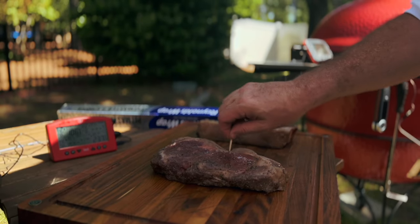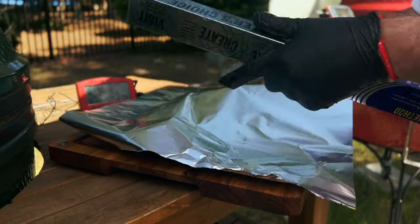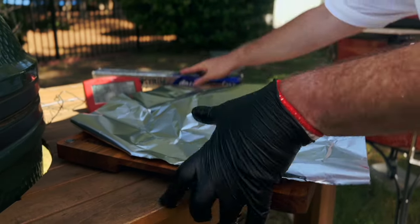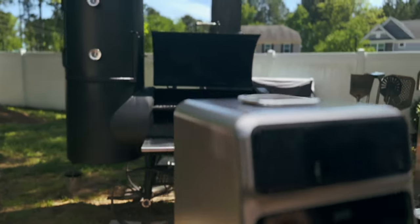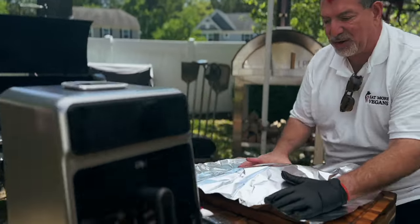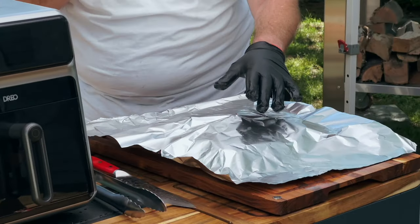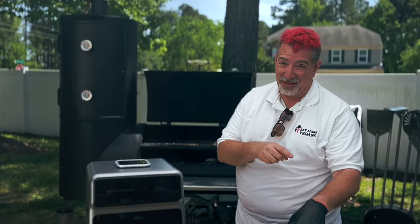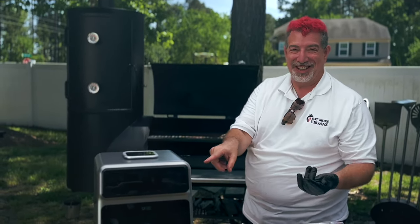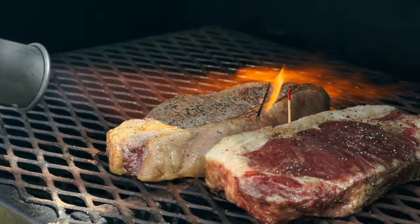I tent the smoker steaks in aluminum foil and let them rest. The machine has 19 minutes left, and the steaks will rest for about 10 minutes, so that works out well. When the machine has about 10 minutes left, we'll take the smoker steaks and sear them — and I guarantee it's gonna be more fun to watch the sear than to watch this machine.